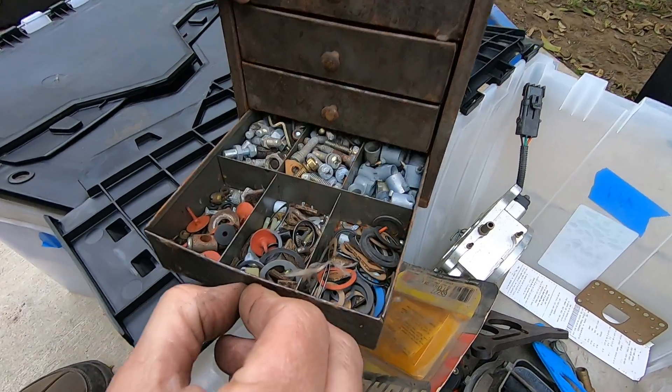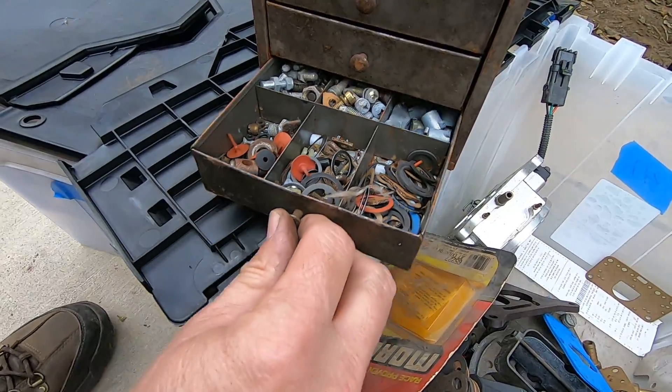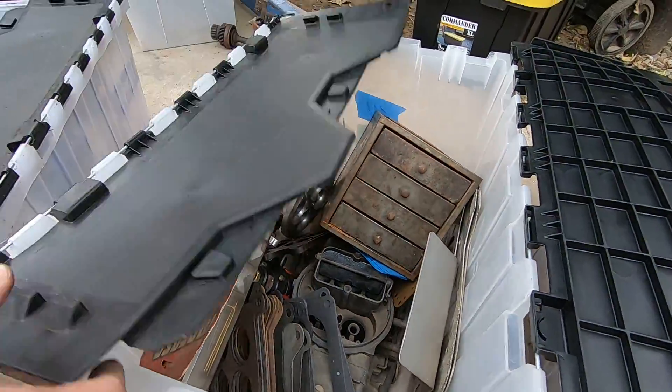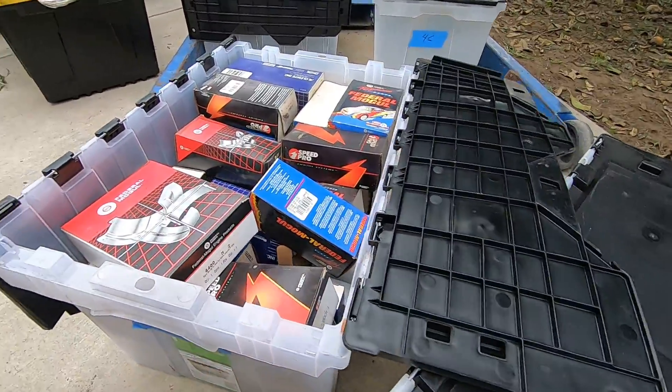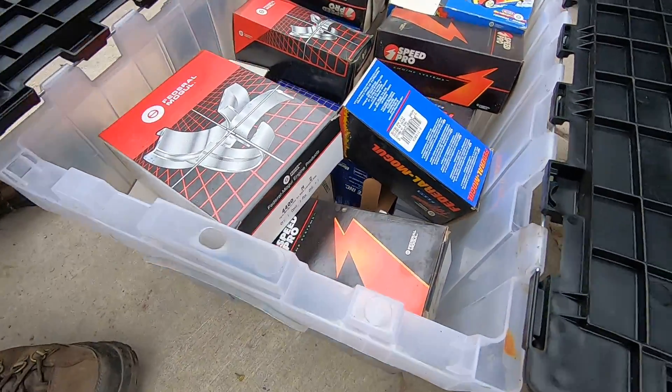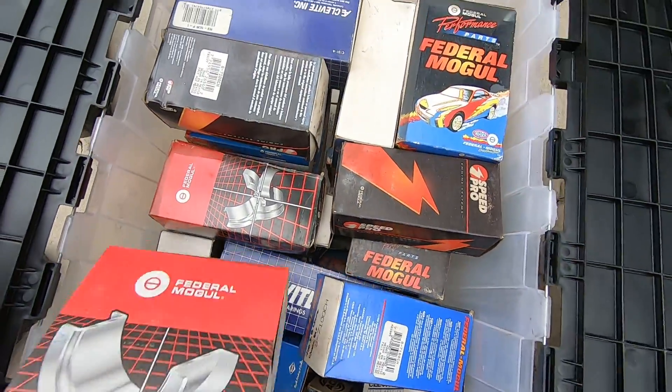It's a shame all the stuff got waterlogged, but he was pretty organized at one time. It only got waterlogged because it was on fire. Bearings - some of the stuff is good. All different kinds of bearings - you're always good to get your bearings.